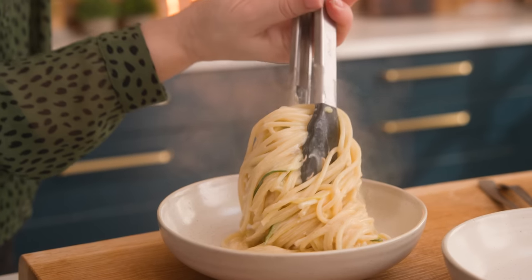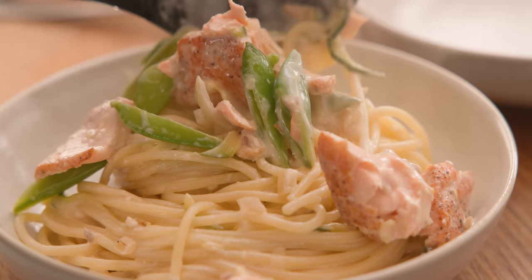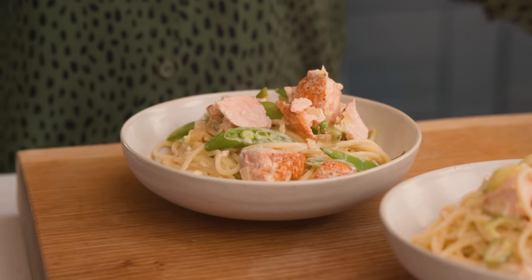Divide the pasta and salmon between bowls and top with some shaved parmesan, some freshly ground black pepper, and a little bit of lemon zest.